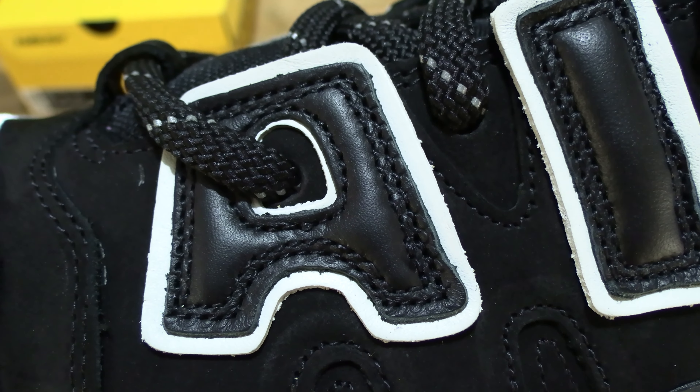Finally let's take a look at the pair together side by side, and from the front to the back, and directly from the back. And the bottoms of the shoes as well.